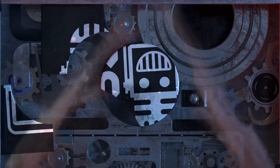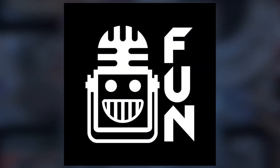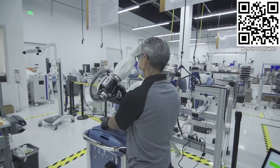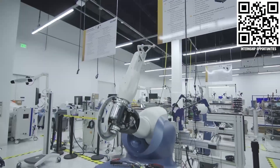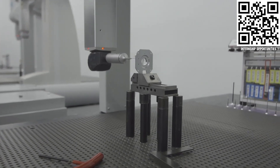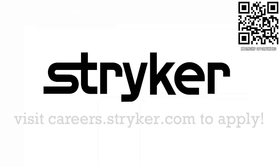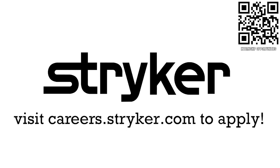This video on First Updates Now is made possible by viewers like you and also the following sponsors. Stryker's commitment to medical device technology innovation has made it a top career destination for those in FIRST. FIRST alumni and mentors are given top priority in their internship and career applications. Come create the next medical innovation that saves lives at careers.stryker.com.